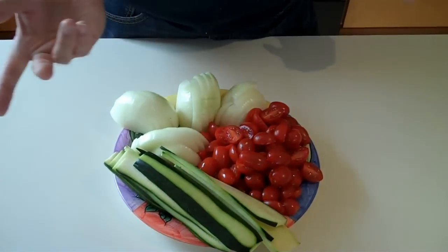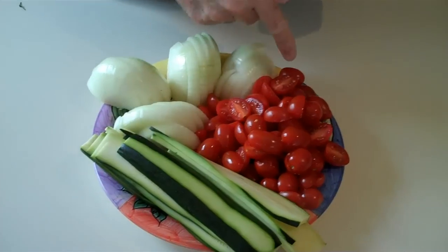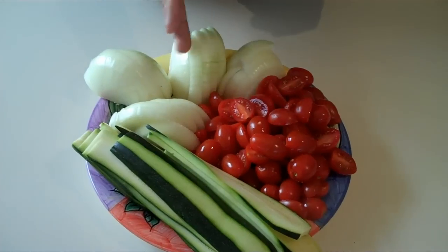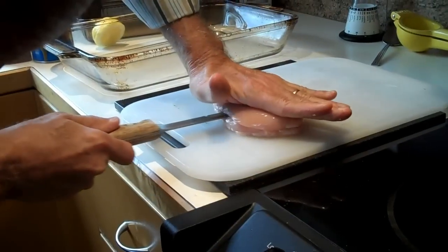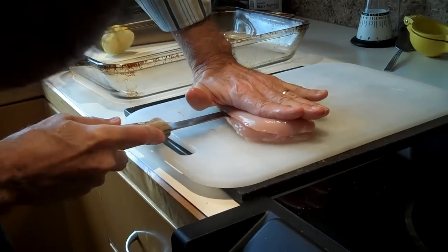Carol actually sliced the tomatoes in half, and we sliced the onions and sliced the zucchini lengthwise. What are you doing, Ron?